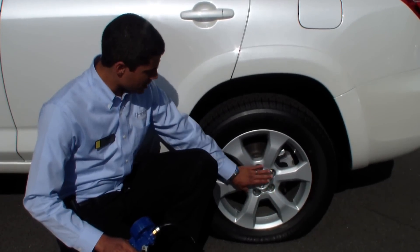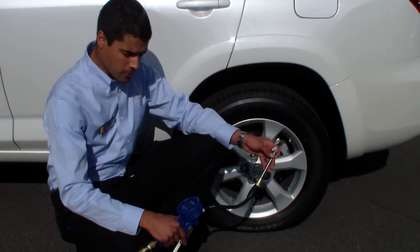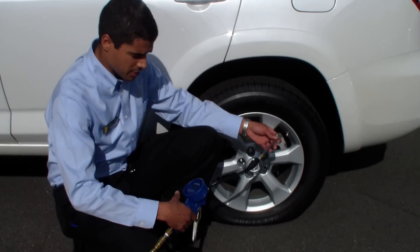Since we know the tire that's low, we're going to go ahead and try to inflate it. Whether you've got a pump at home or you're at the dealership, the principle is the same.